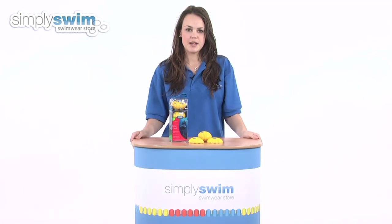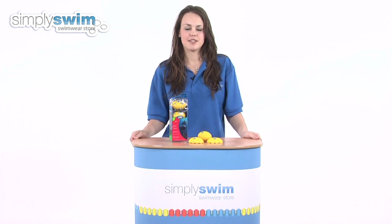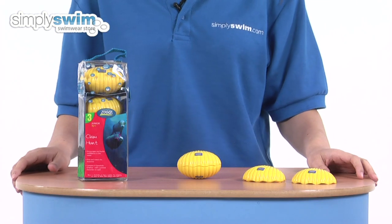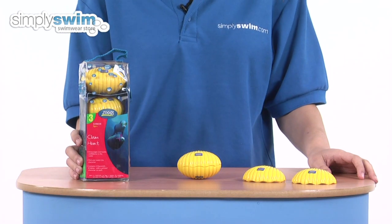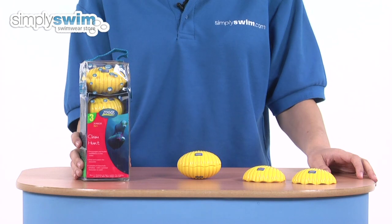Hi and welcome to simplyswim.com. Today we're going to be looking at the Clam Dive and Hunt from Zogs, so let's take a closer look. The Clam Dive and Hunt is suitable for children over the age of five, or in stage three of their swimming lessons, who are trying to develop their water confidence through fun and competition.